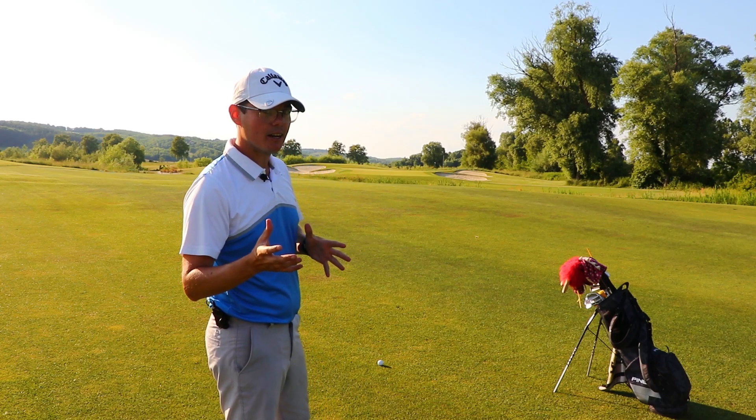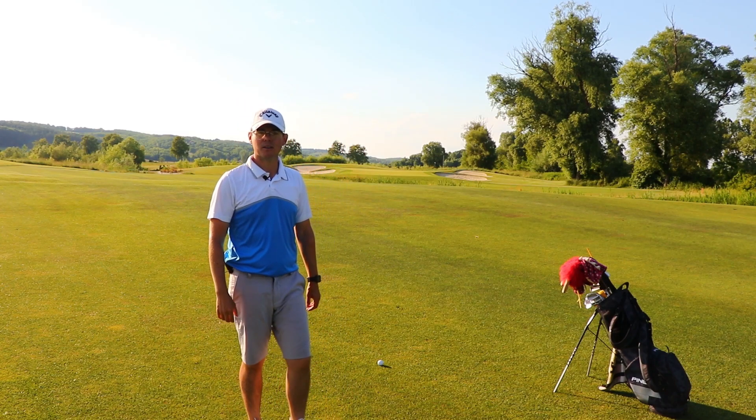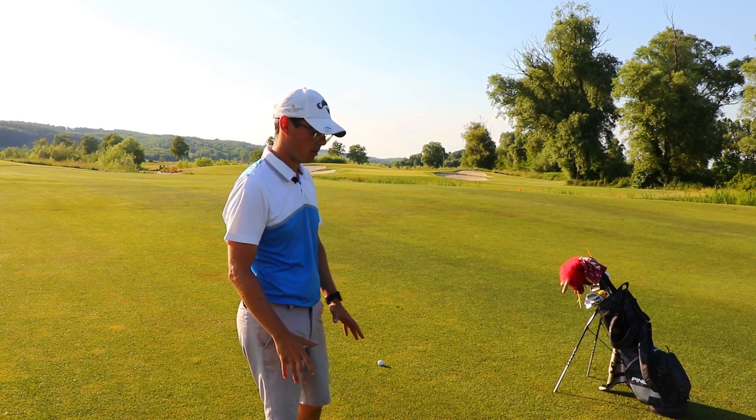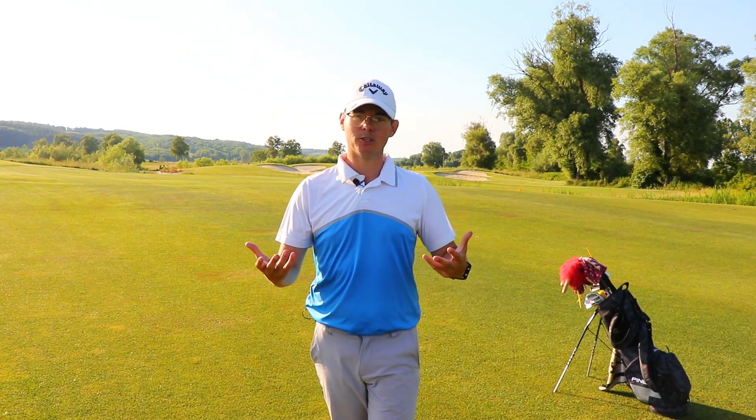Now, if we hit a shank, for sure you're going to find the ball somewhere on the right side, which is going to make us hit a bogey or a double bogey. But let's see why it happens that sometimes we hit a shank and sometimes we hit a really good shot.